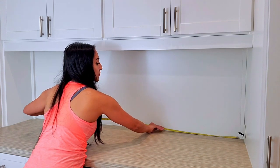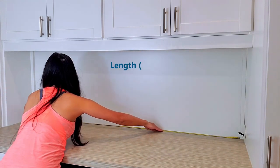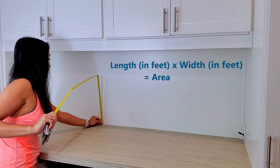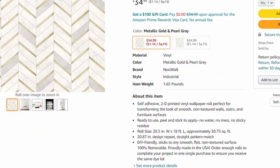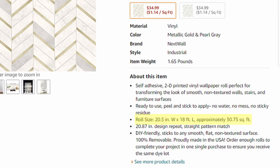The first step is to measure your wall. You want to find the length and width to know the square footage needed to buy the appropriate amount of rolls. Luckily for my project, I only needed one roll.